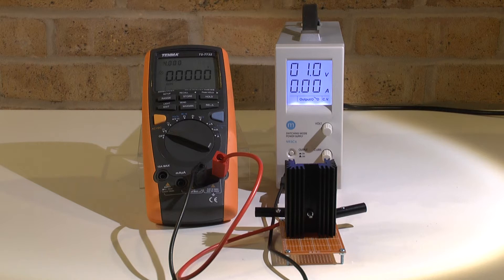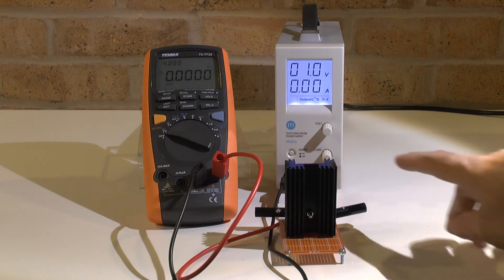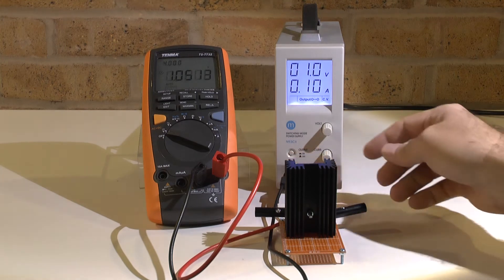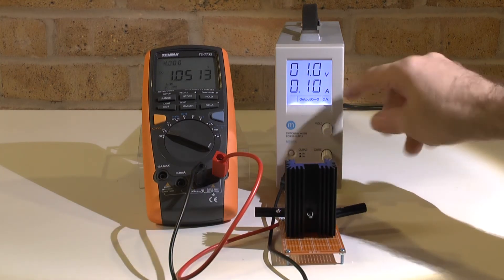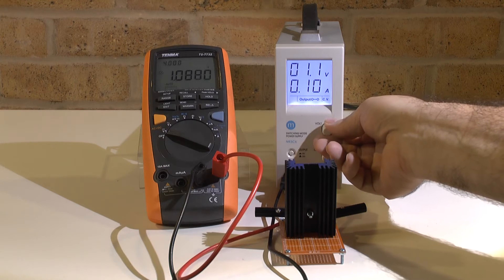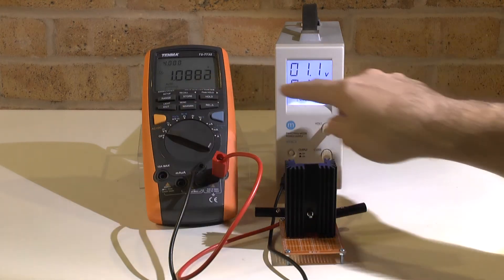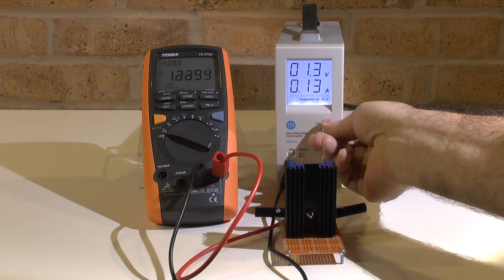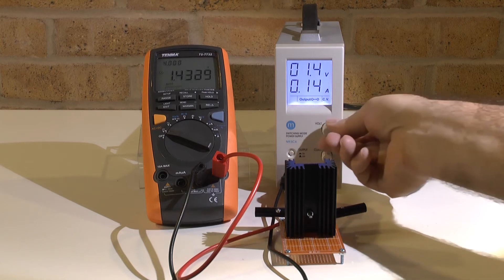I cannot add a current probe because it would throw off my calculation — this is already a current probe. Let's have a look at startup: you see here it is not rounded up, but if I get a little bit higher you can see 10 ohm — it's rounding up.